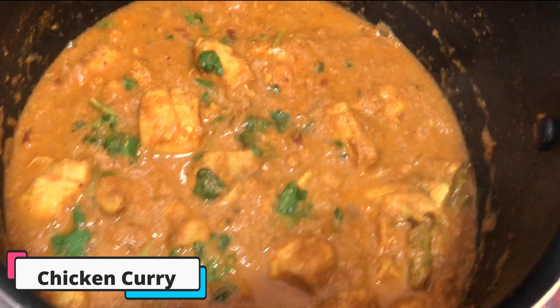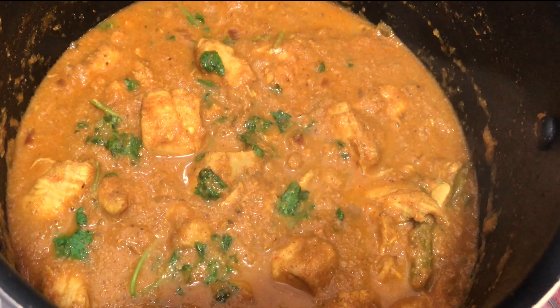Welcome to Hummingo Curry. I am Mishravanti. Today, I am going to make chicken curry.